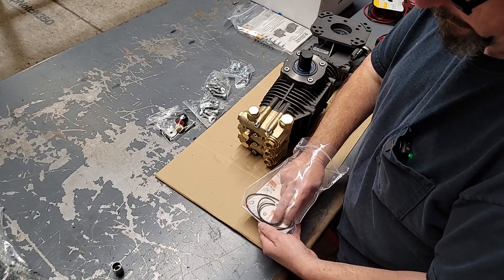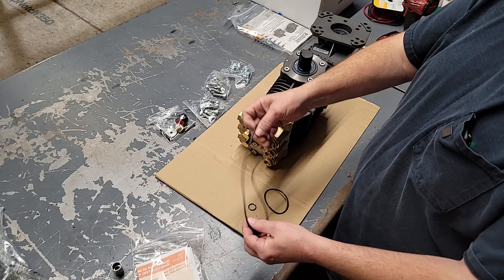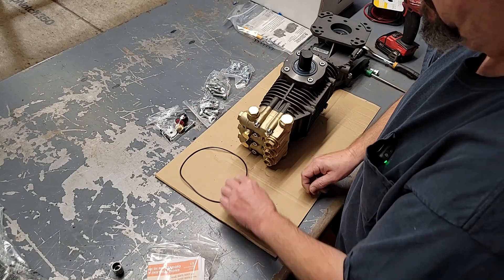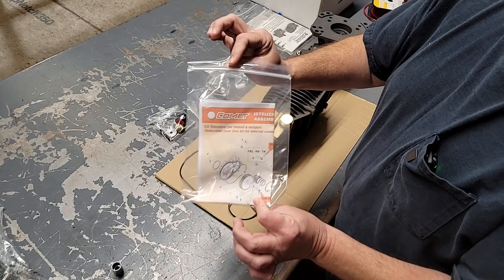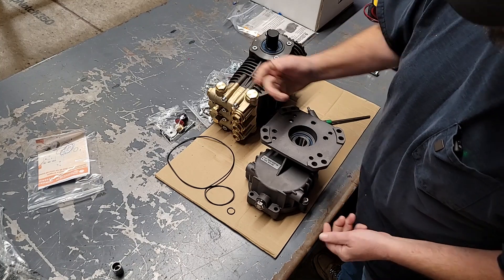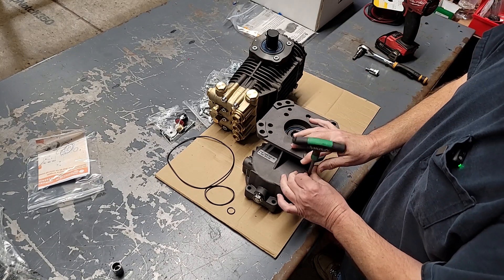Get these O-rings out — we got one in here that's kind of twisted up and I want it to lay down flat. All right, you've got some instructions in here too. When you take your gearbox out of the box it's going to come like this — it's just got two bolts holding the two halves together. Go ahead and get those out so you can see what you've got to work with.